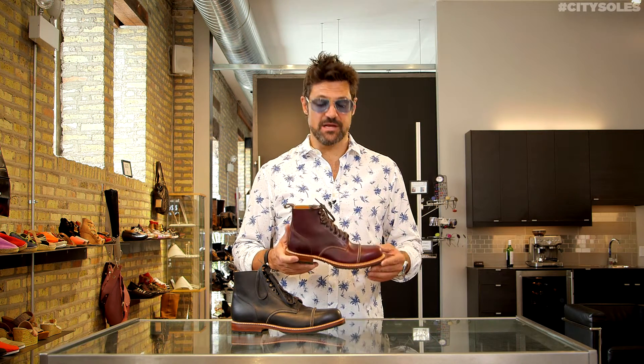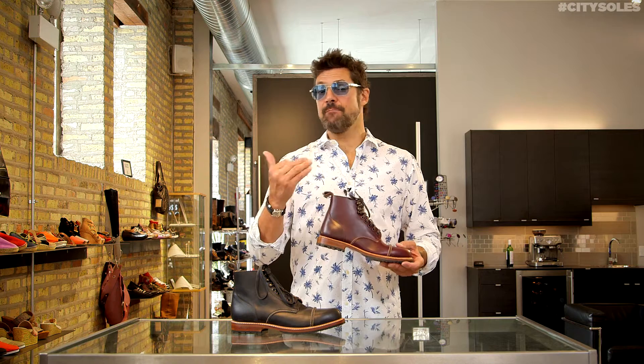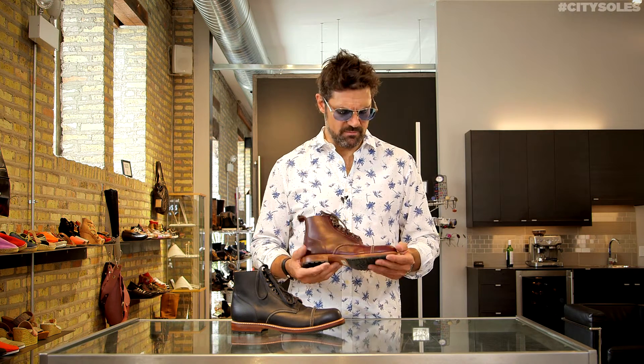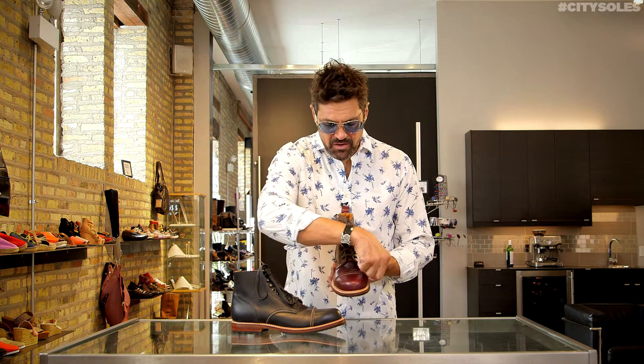Literally you will have these for 20 years. They run a little big actually, so I'm normally an 11 — I got a 10 and a half and I can almost fit into a 10, but I like to wear bigger wool socks with them in the winter. Really beautiful shoes. Lace up, speed laces at the top, nice cap toe stitch here, and just a classic men's work boot.